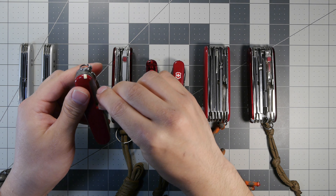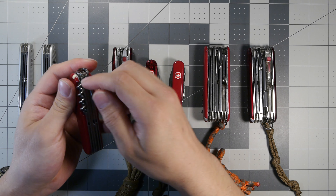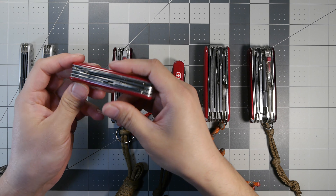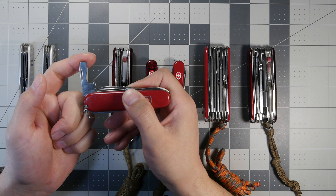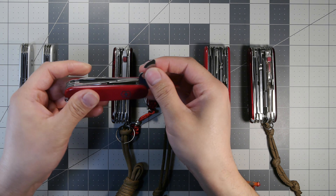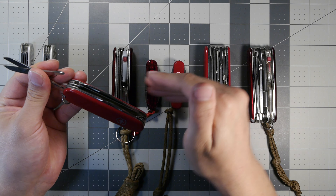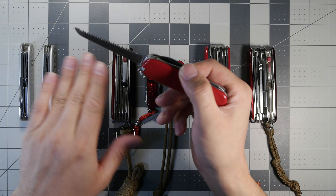The Huntsman also has a stainless steel pin in the scale, a hook on the back, and an awl — features shared across the other 91mm models. On top, all 91mm models have the combo slotted/bottle cap/wire bender, the can opener combo tool, and the scissors — which are in my opinion the best scissors on any multi-tool, very sharp and precise. There's also a saw, shared with the Alox models and the Swiss Champ.